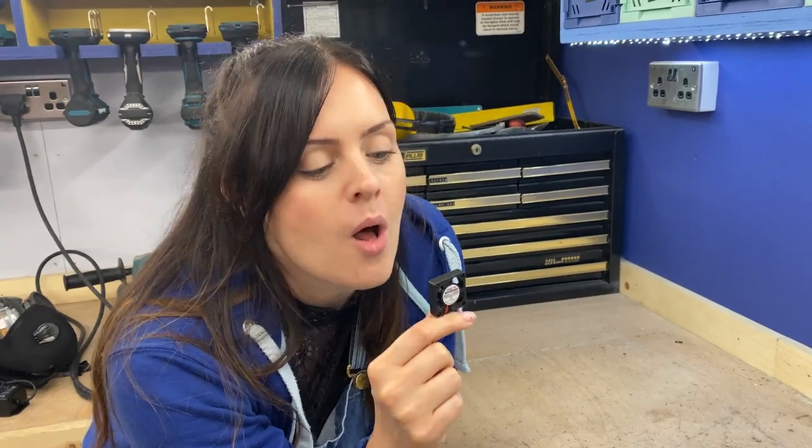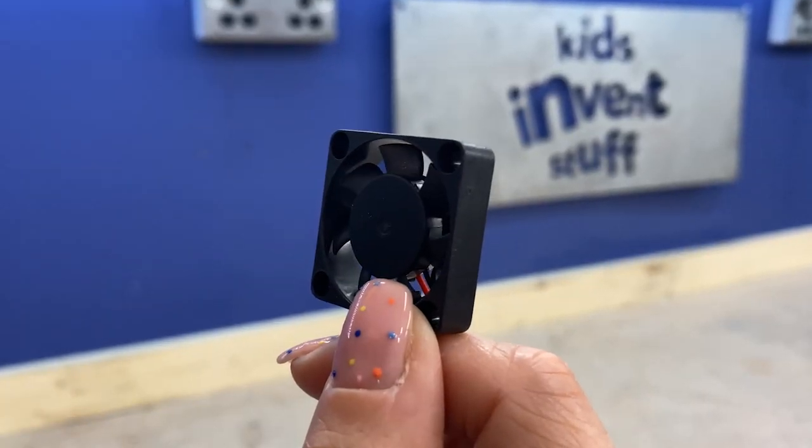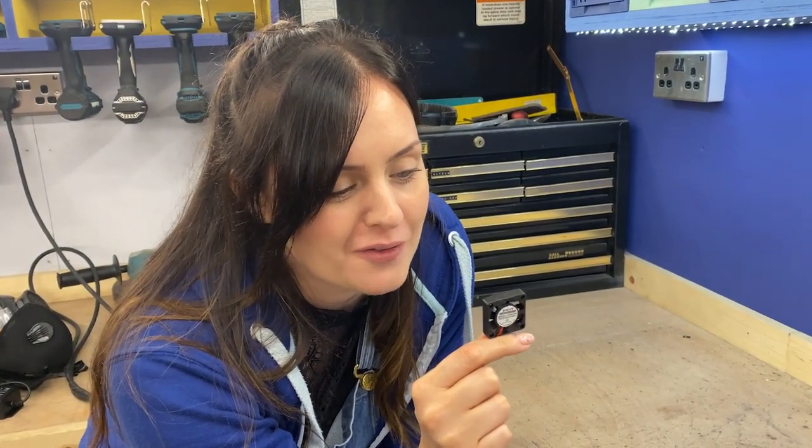Usually what happens is you put electricity into a computer fan, it spins and it cools down your components. However, if you use it backwards by blowing on it, when it spins it can generate some electricity. Now there are two things we're a little bit unsure of: how much electricity it will actually generate, and how on earth we're going to connect this to our mask.